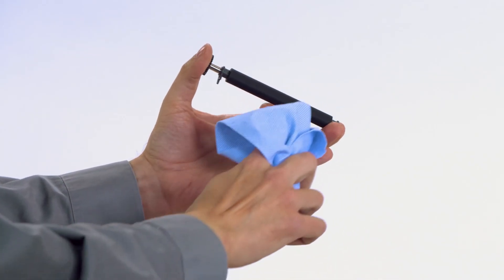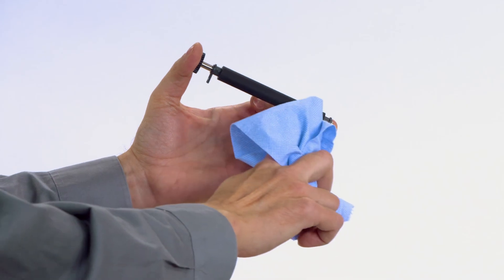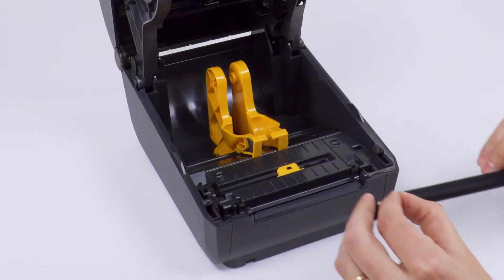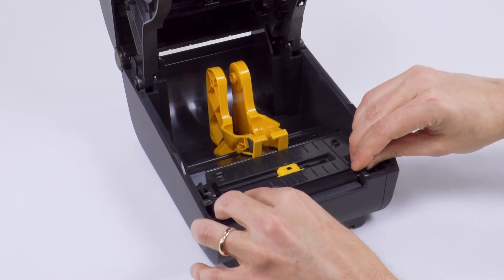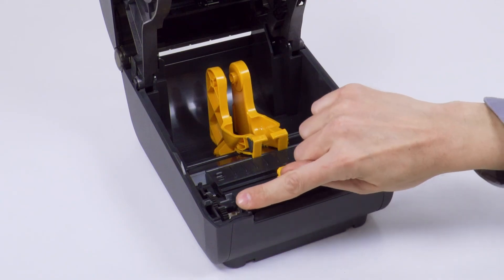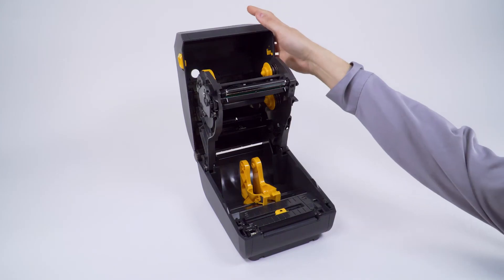If there has been a label jam or adhesive buildup, repeat the cleaning with a new cloth or swab until all leftover adhesive and debris are removed. Gently rub and blot the debris away with the isopropyl alcohol. Do not scrub the platen — scrubbing can damage the platen surface. Allow the platen to completely dry. Lower the platen roller assembly into the bottom frame of the printer. Rotate each retainer down until it locks. Close the printer.